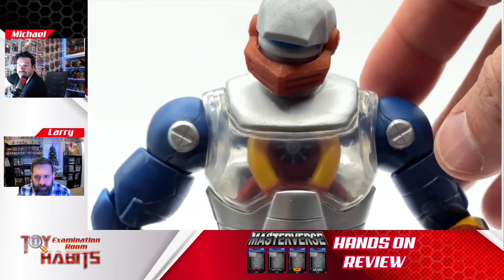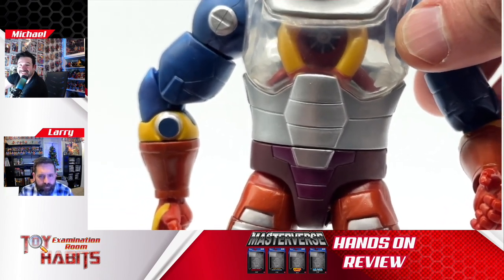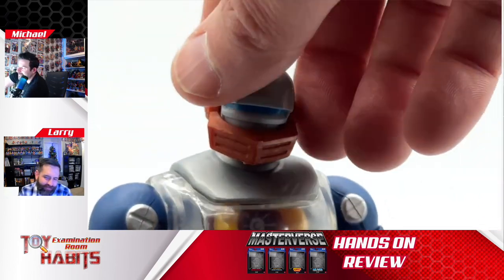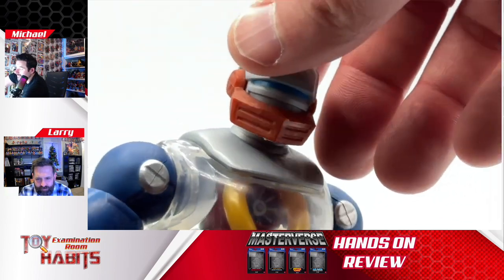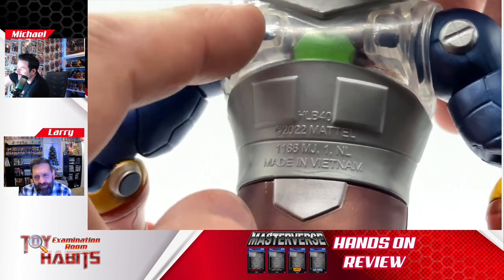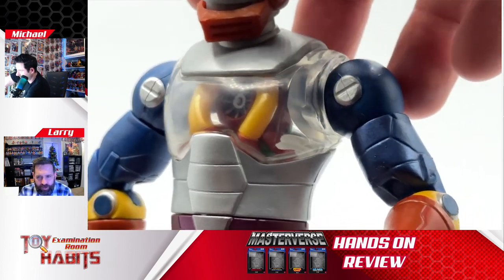What the Masterverse line has done really well is fix all those proportion issues. The collider looks really cool. Unfortunately there are no internal moving parts, so his fan doesn't move, but I actually really like that you can see all of the layers inside of it, and I do love the colors. If you move to the back, there is a splash of green back there and you can see where his arms connect, which is neat. There's still enough open chest there to make him feel like Roboto.